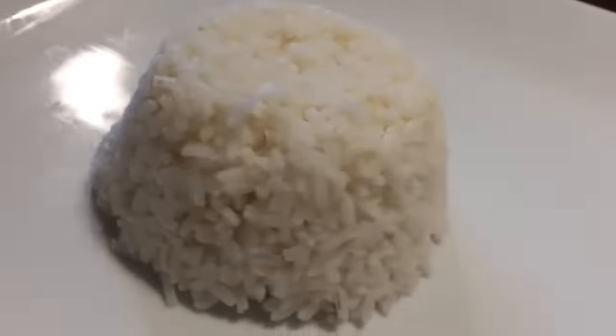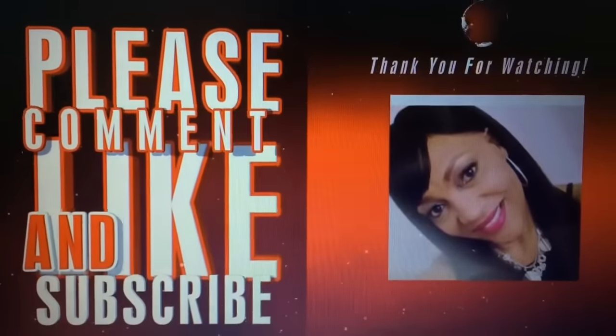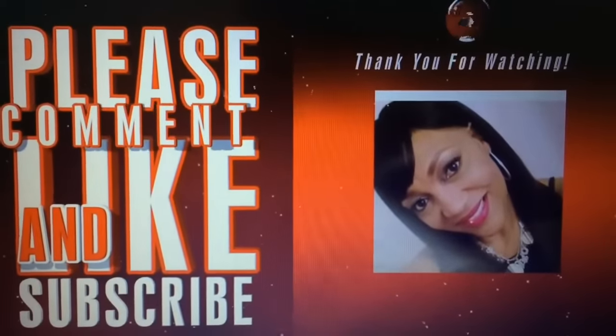Turn it over onto the plate that you're going to serve and — whoa! If you like this video, please comment, like, and subscribe. Thank you so much for watching. Until the next video, bye!